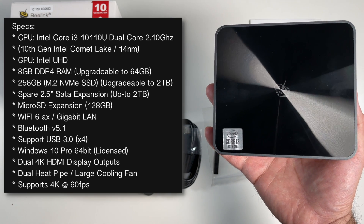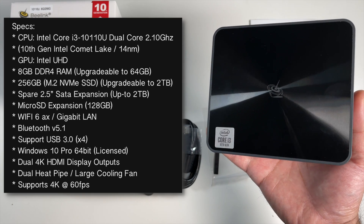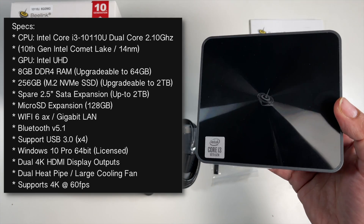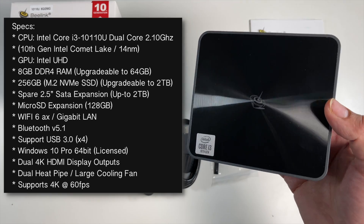You've also got Bluetooth 5.1, 4 USB 3 ports, Windows 10 Professional, dual heat pipes and a large cooling fan, and this does support 4K at 60 fps.